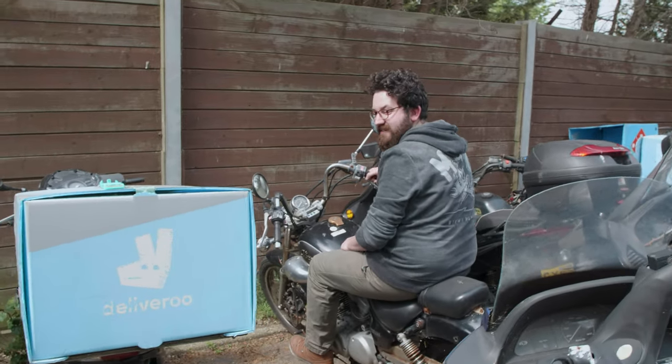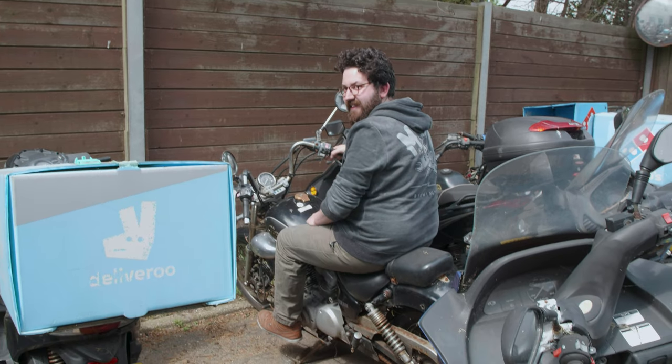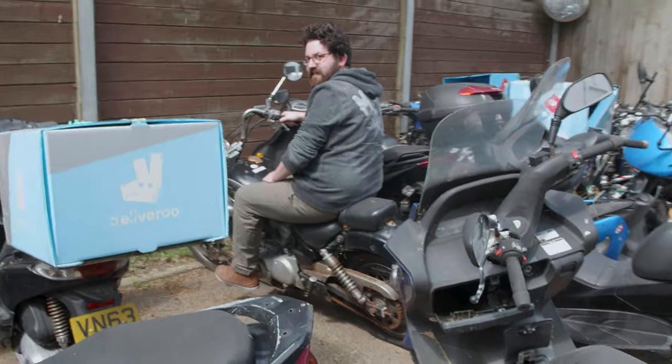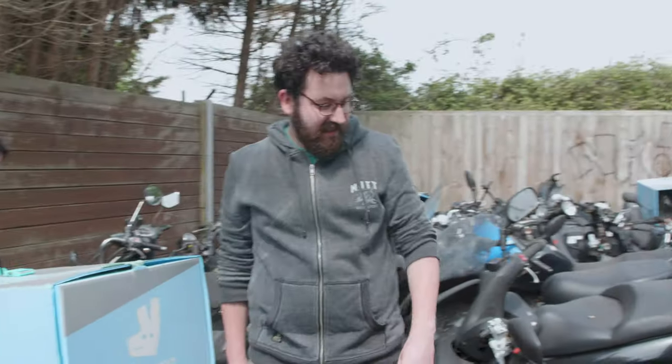I mean it feels right, it's pretty good. It's right for you. That rear tyre doesn't look so great, I think you'd be skidding around in the mud too much on that.